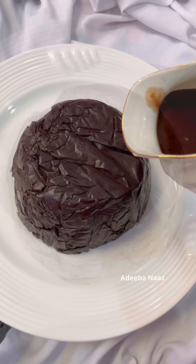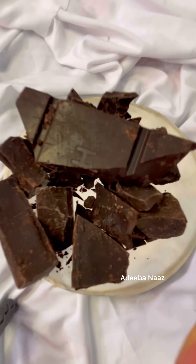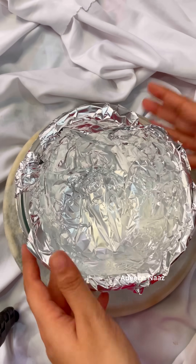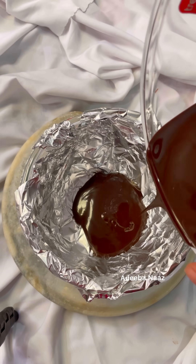Today's recipe is very fun. Suppose you are going to come to someone's birthday and you forgot to bring a cake. So you can try this. I took a dark chocolate and melted it.